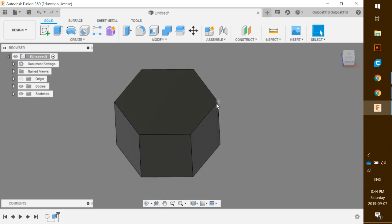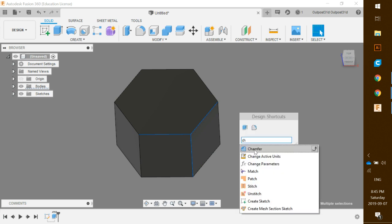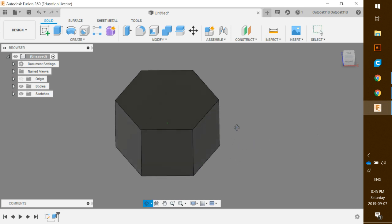The next thing we want to do is add a chamfer to these corners. You can't do this the way you'd probably expect — you can't just click a line, hold Shift, click another line, hit S for shortcuts, type C-H for chamfer, because that will alter all corners. We just want this one corner, so we're going to use a different technique.